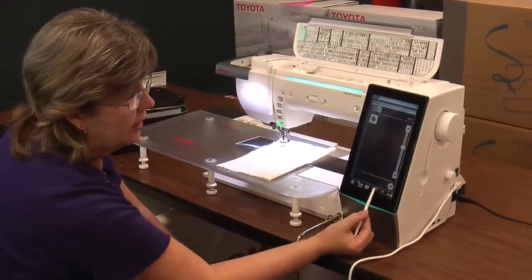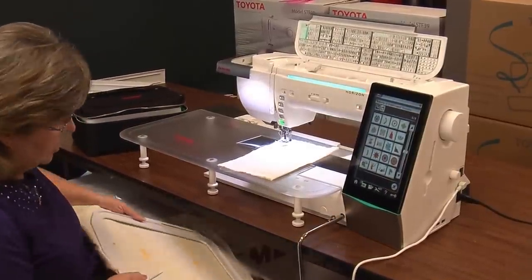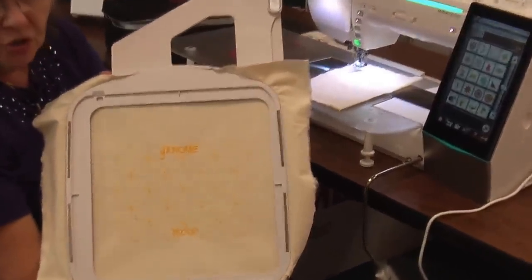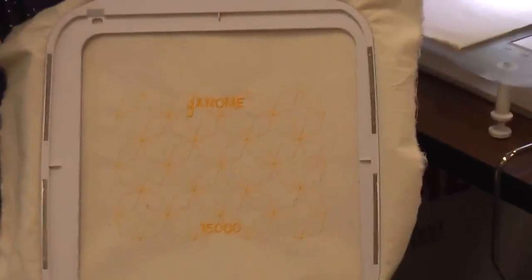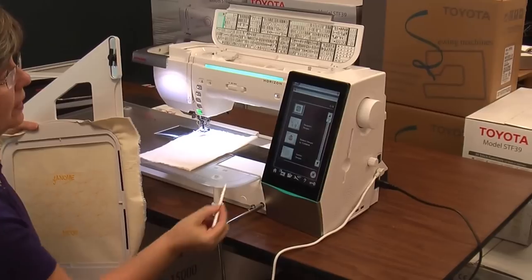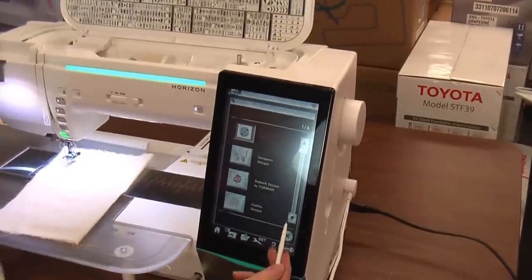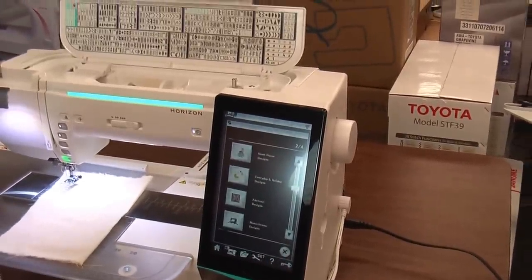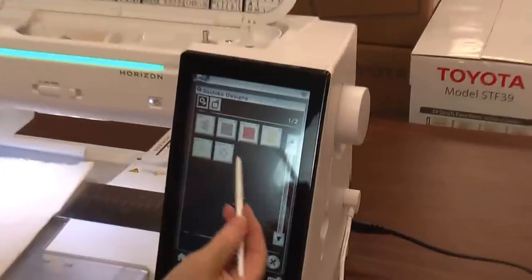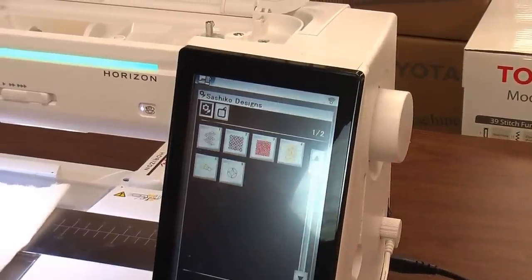It has very large designs built in. This is one sample I did yesterday — that's the size of the hoop I did it in. This is called sashiko quilting; it has a section of embroidery designs related to sashiko quilting. It gives you different options for categories, and paging down or up goes to your next option. When you touch the picture of the sashiko design, your window opens up and you have two pages of sashiko stitches to flip back and forth between.